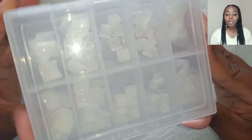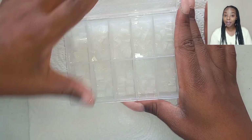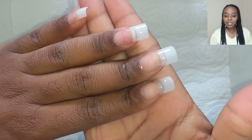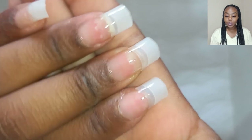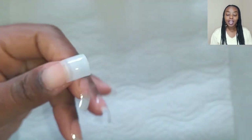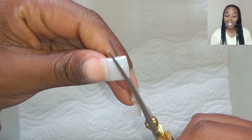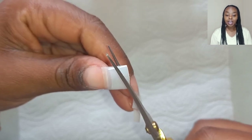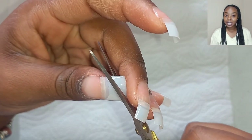Anyway, I am going to be using these short tips and let me just put them on off camera. This is how the nails are looking on my nails — they are curved. I am going to use these scissors to cut off the desired shape of the nails. I've never had lipstick nails before.